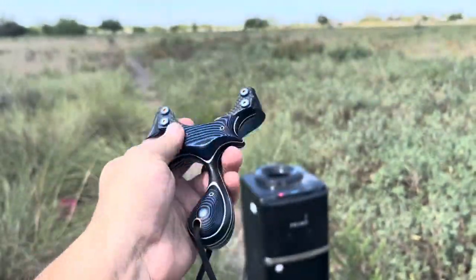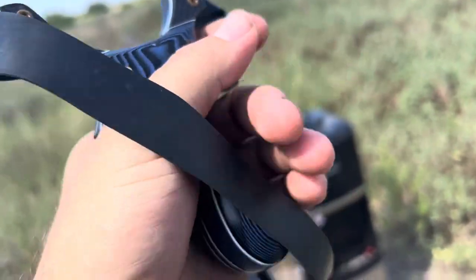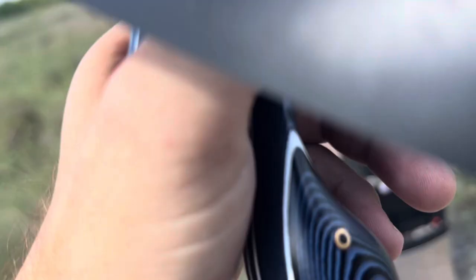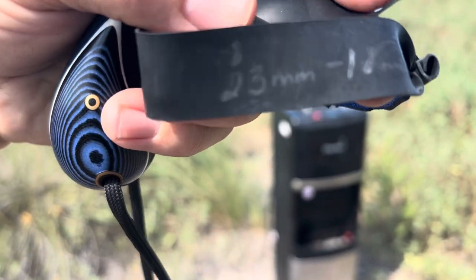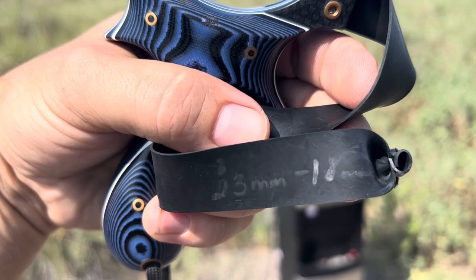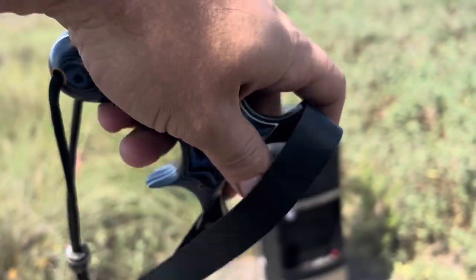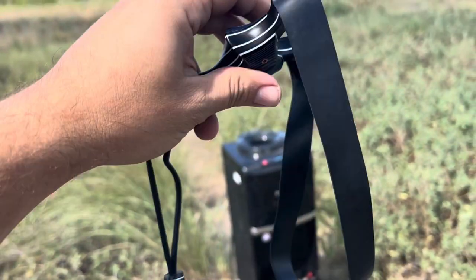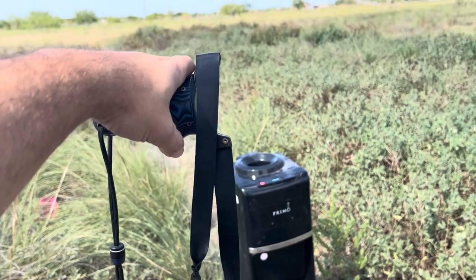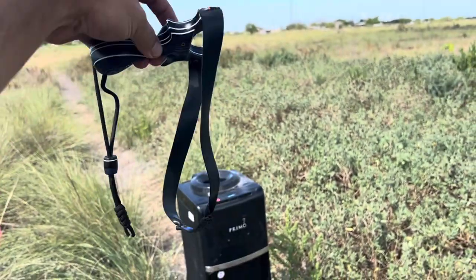This is kind of a heavy setup I have going on here. This is a 0.8 — I usually ride it on the bands, I create band sets and tend to ride it on there. This is a 0.8, 23 mil down to 18. I was shooting 10 mil lead with this setup but I ran out of that, so we'll be shooting it with 3.8 steel and I'll be pulling a little bit past my ear, as you can see by the long bands.